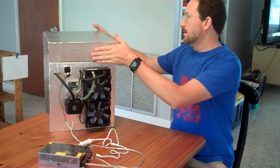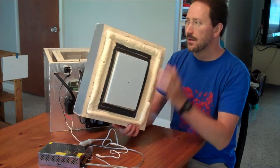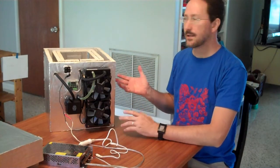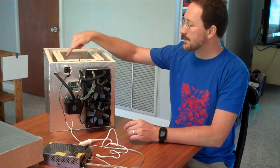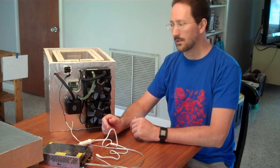This is prototype number three of a thermoelectric cooler, which is a very inefficient way to cool things down. I have about three inches of polyiso and some urethane foam insulation around all the sides. Inside there is an aluminum case that is six inches by eight inches by ten inches tall — that's the cooling volume. There are four TECs, thermoelectric coolers, connected to that, and the hot side of the TECs is connected to a liquid cooling loop from the cheapest all-in-one liquid cooler I could buy.